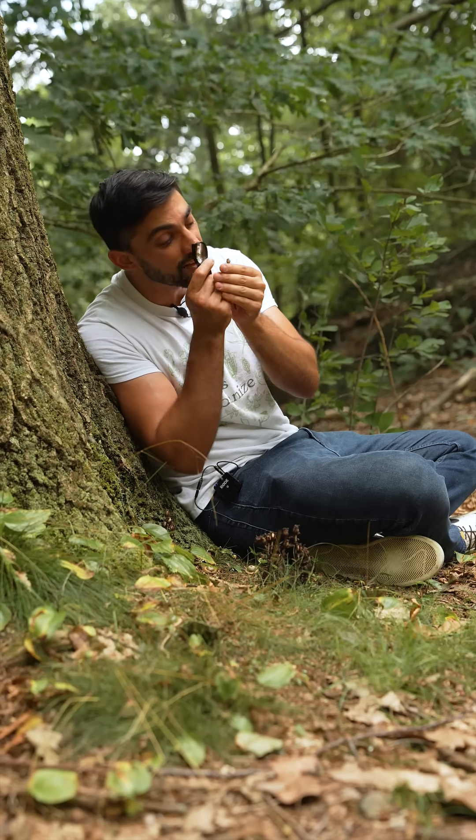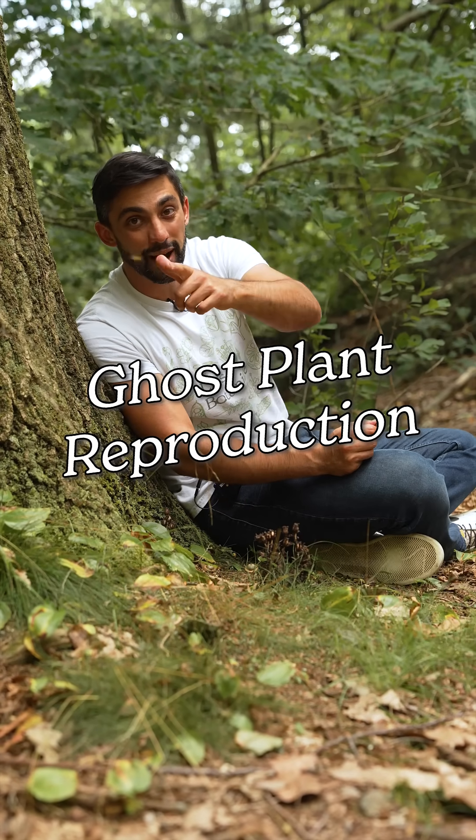I'm looking at some of the smallest seeds I've ever seen. Today we're talking about ghost plant reproduction. Let's botanize.